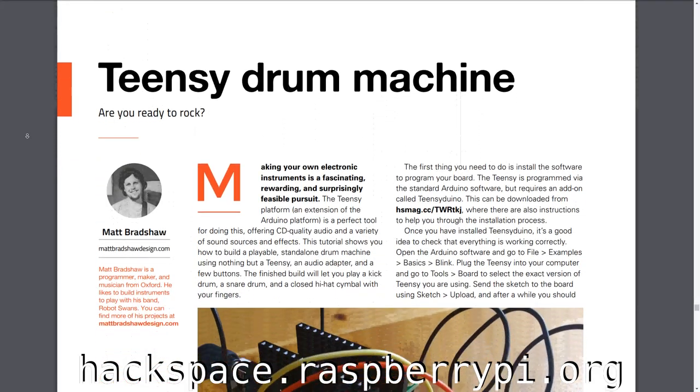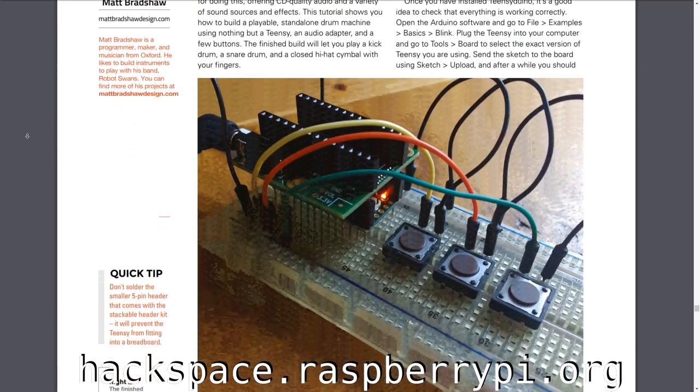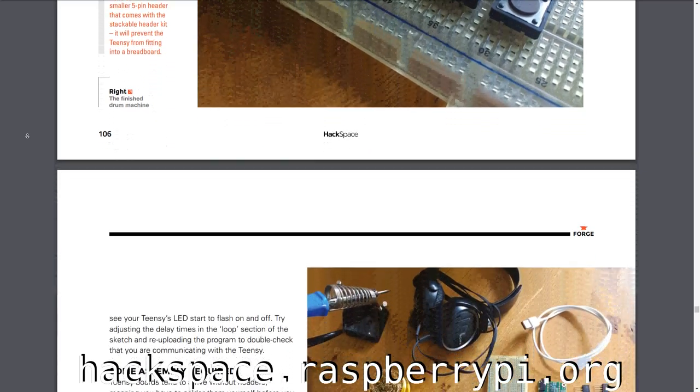It's got articles about all different facets of maker culture, so everything from woodwork to electronics to glass blowing to molecular gastronomy, all kinds of stuff and it's really cool. If you'd like to read my tutorial on how to build this drum machine, go and buy a copy of Hackspace Magazine or you can get a free PDF online from hackspace.raspberrypi.org.